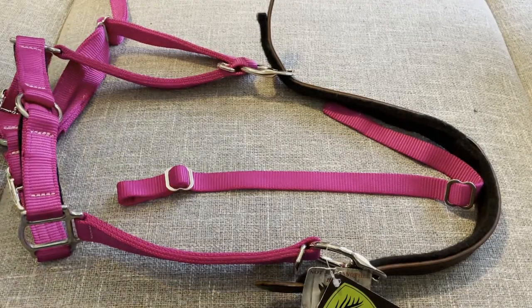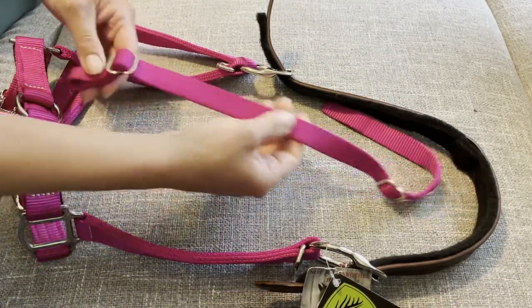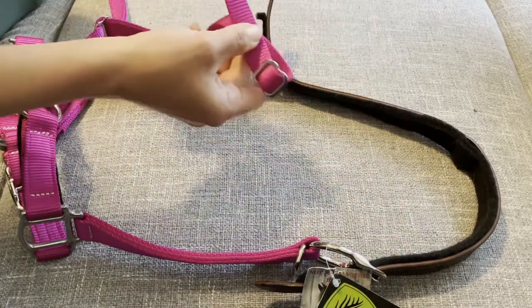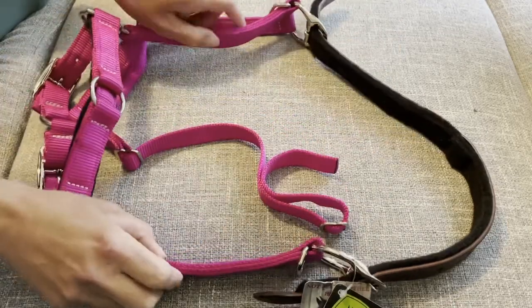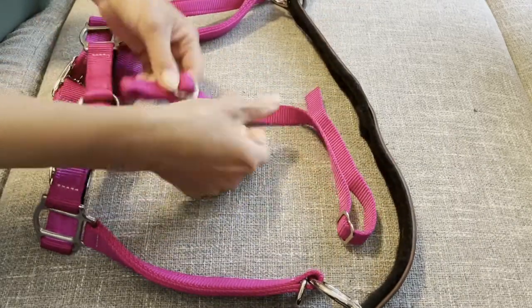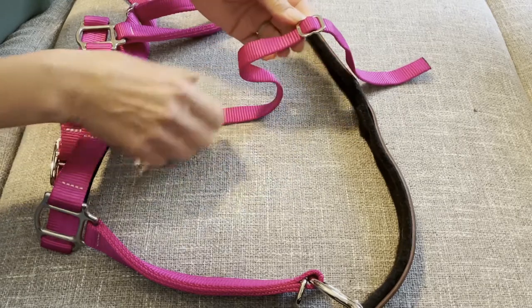Hey guys, it's Kara with Gigi Equine. If you need to replace a center face strap, there's a really good chance that it's going to show up looking something like this, and even though it's just a tiny little strap, it's actually kind of confusing to put on sometimes.